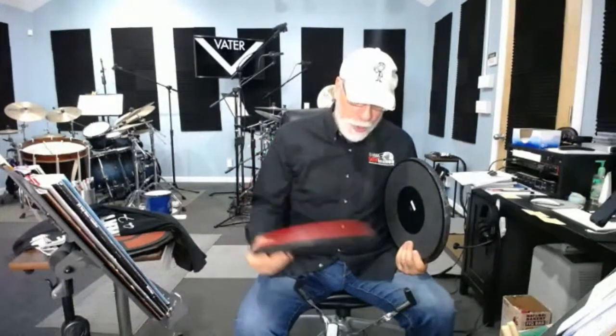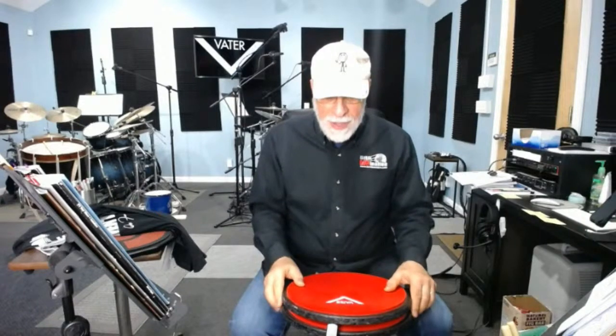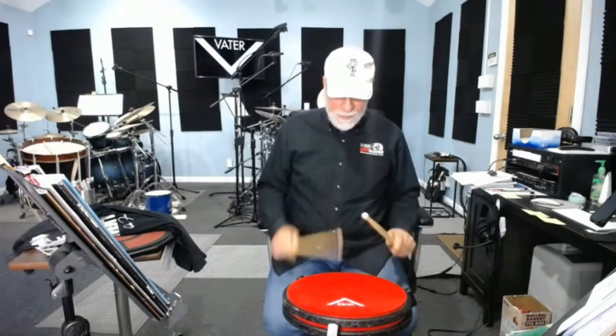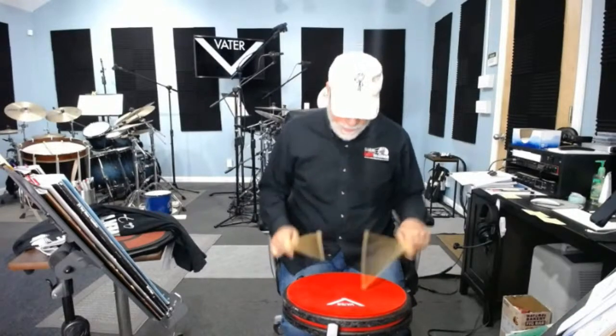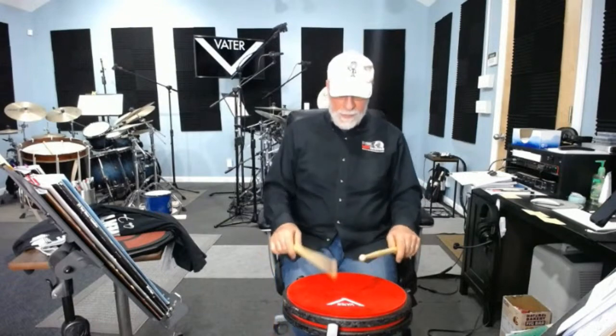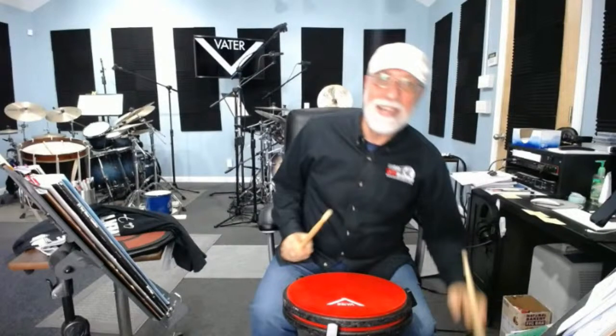The reason I use two pads: I want to put them on a snare stand. When I put one pad on, the claws of the snare stand stick up, and many times I hit the actual claw — that drives me insane. By putting an extra pad on, the claws are now lower than the pad and I have full accessibility. It allows me to step away from the motion of those claws.